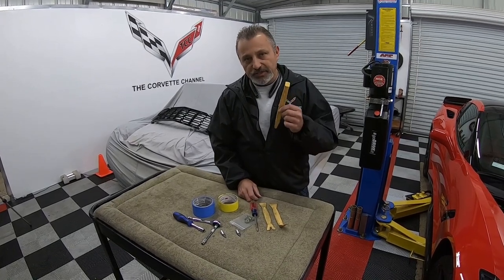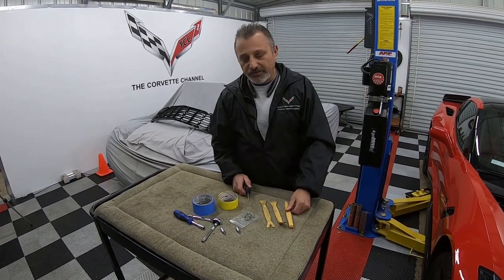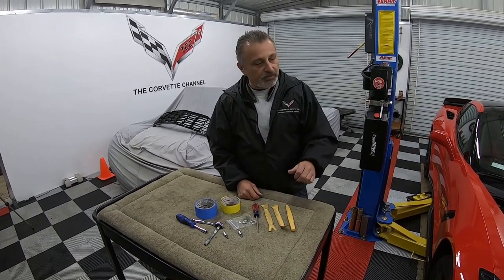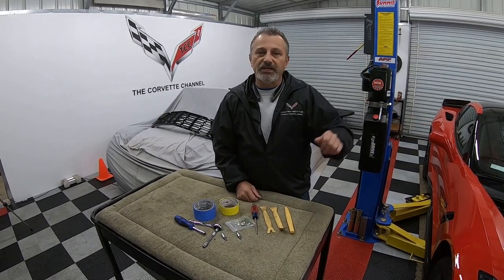We'll try the nylon tools first, but in the past I've had to rely on a screwdriver. I just wanted to show you all the things you're going to need, and then I'm going to step over to the car to show you basically what we're going to be doing and what we're taking off.